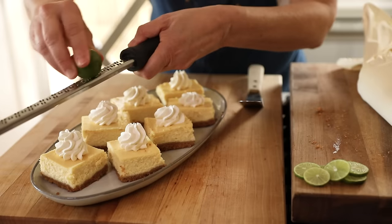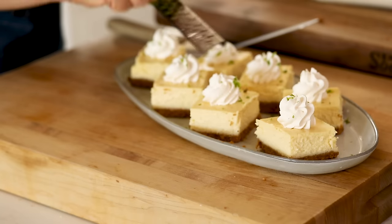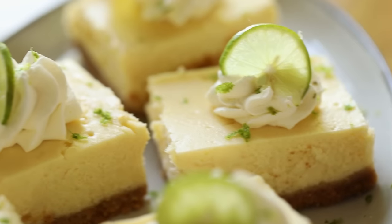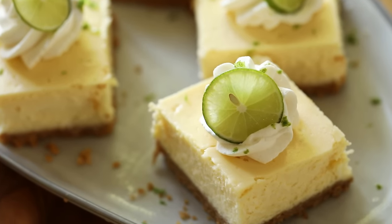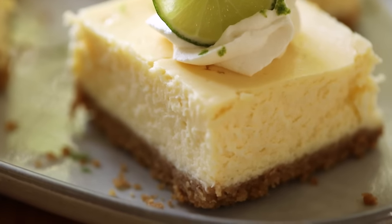Then take one of your key limes and a microplane and add a little bit of zest on top — that makes it look extra fancy and spring-like. I would do this part as a family member is clearing the plates from Easter lunch, because you don't wanna cut this too far in advance or the cheesecake will start to dry out. You could stop right there or, if you wanted to really gild the lily, put a few little slices of key lime on every bar or just a few — it looks a little extra fancy and festive, especially for an event like Easter. I think you will really love this recipe between that creamy cheesecake, the whipped cream topping, and of course that delicious crumbly graham cracker crust.